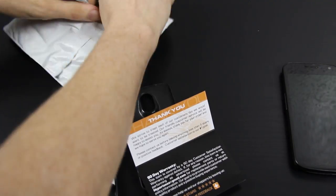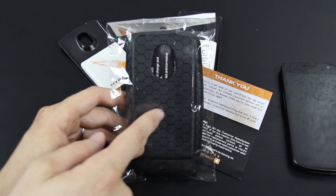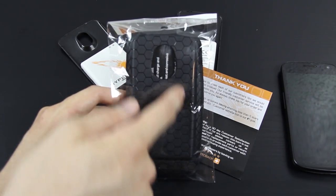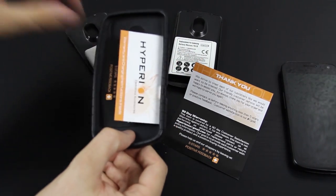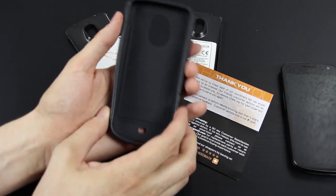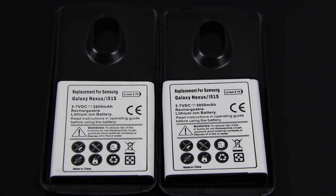Put all this to the side and then open the last thing. It's a case — it's pretty freaking sweet. It's like a honeycomb texture; it's a TPU case basically. It opens up to the bottom. It looks like the batteries are about 3,800 milliamp hours, which is pretty freaking sweet. That's a lot of juice.